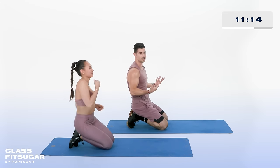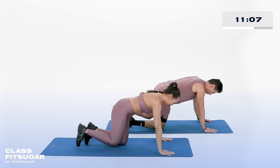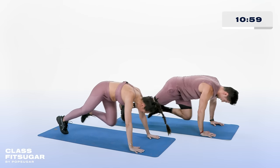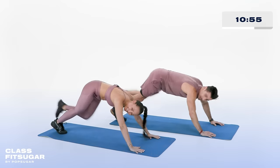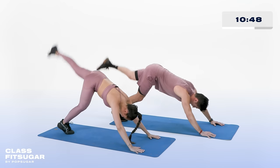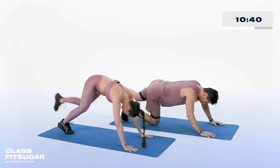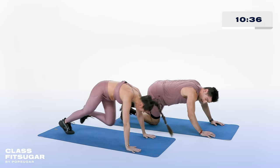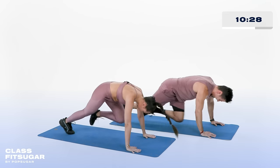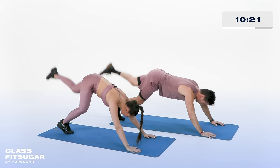Shoulders, abs, legs, arms — low impact. In 5, other leg, in 4, high plank position, in 3, 2, 1 — high plank, left leg up. All the way in, all the way out. Inhaling as you drive in, exhaling as you drive out. At any given moment you modify, you drop it down. Last 10, 9, 8, all the way through, last 5, 4, 3, 2, 1, recover.